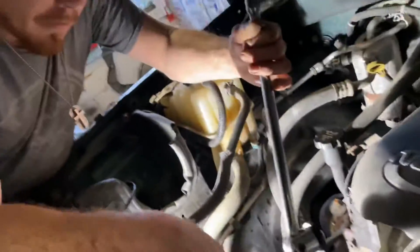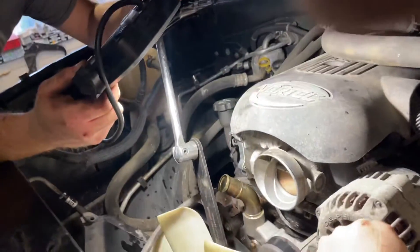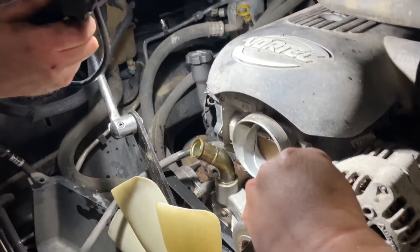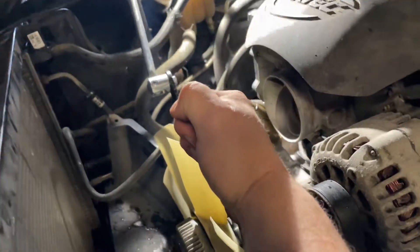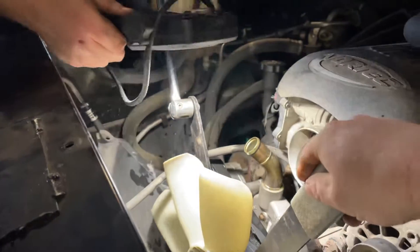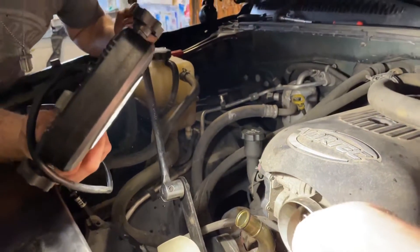If you have two guys it really makes a difference, it helps. I'm going to hold this one down and Jamie's going to pull that breaker bar. You're supposed to be holding — I'm trying. All right, are you ready? Yep, crack it free.